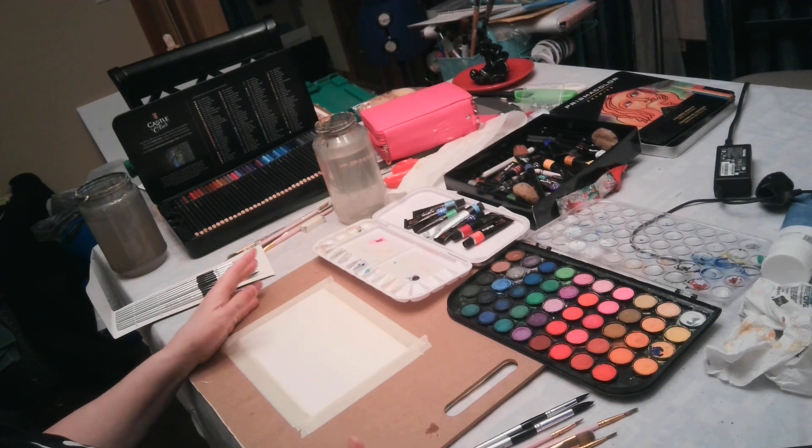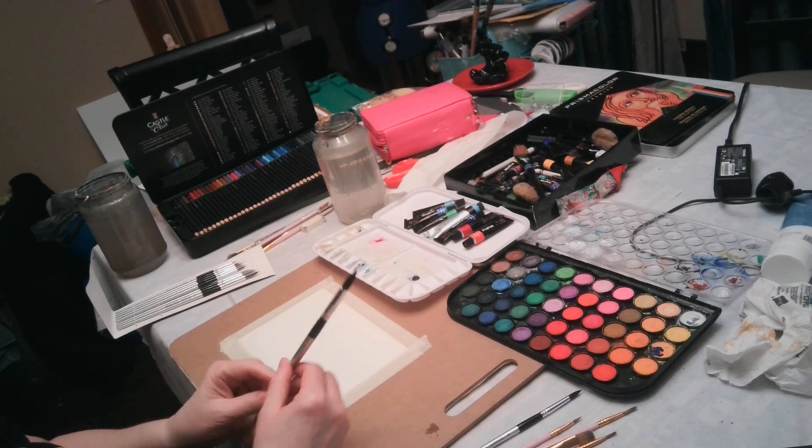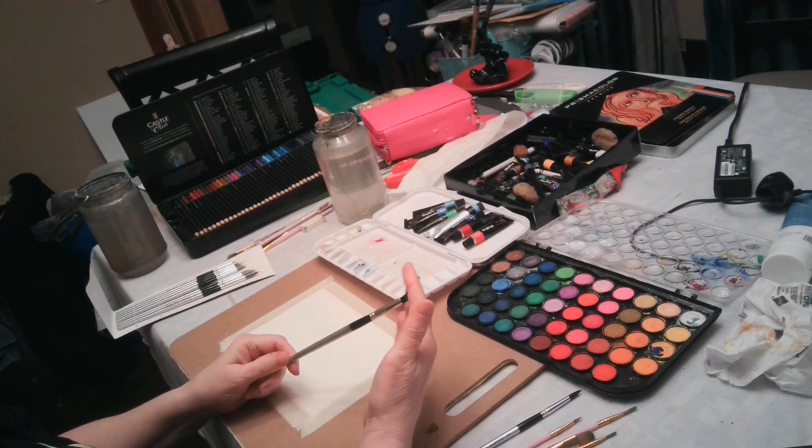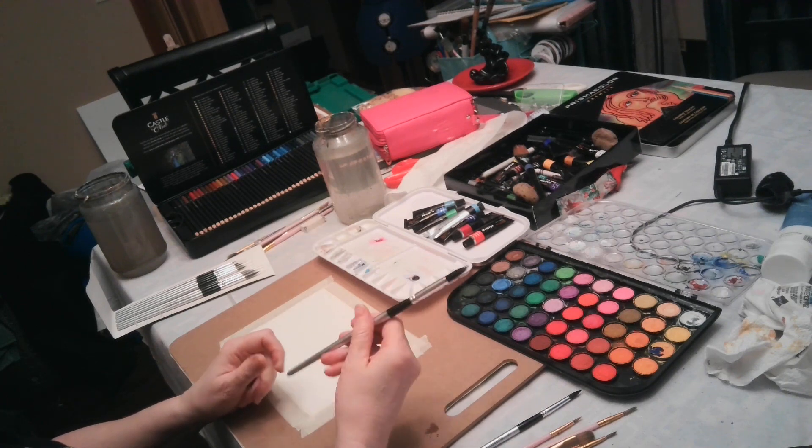Also, your brushes. Watercolor brushes should be natural hair brushes, not nylon. This is one form of a natural brush — it has a natural hair bristle.